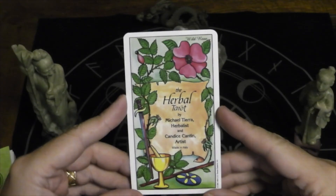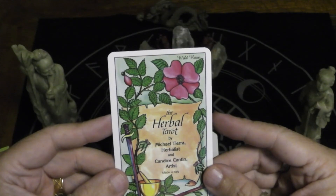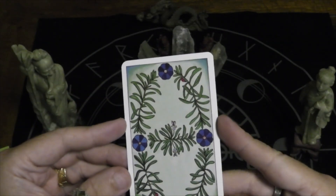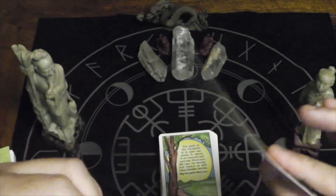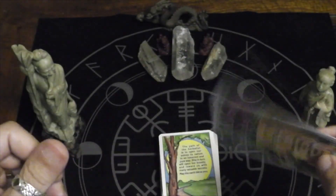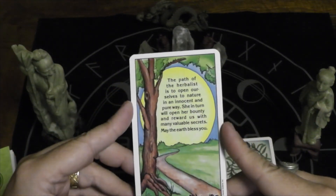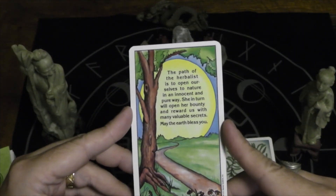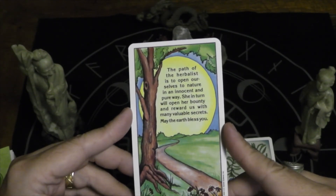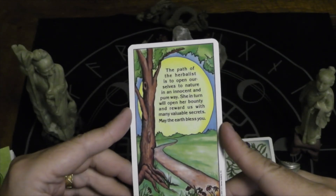Here we have the title card. There's a crease going down the middle of it — interesting. That's the back of the card, and it's pretty thick US Games-style card stock. 'The path of the herbalist is to open ourselves to nature in an innocent and pure way. She, in turn, will open her bounty and reward us with many valuable secrets. May the earth bless you.'